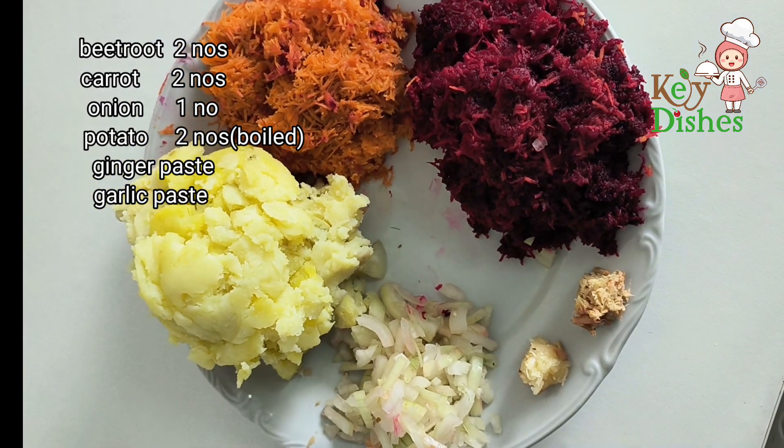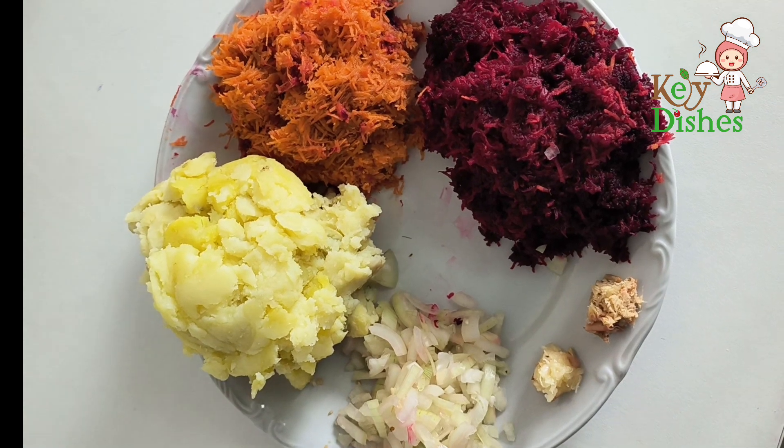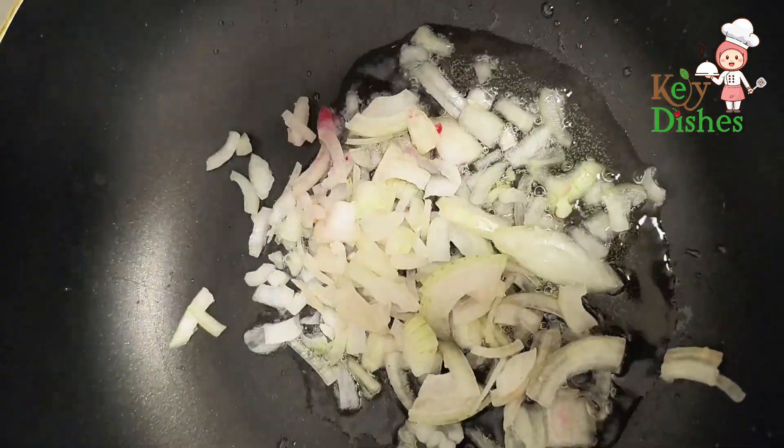Grated beetroot and carrots, finely chopped onion, and ginger garlic paste are prepared first. Pour two tablespoons of oil into the pan. After the oil is hot, add the ingredients one by one.